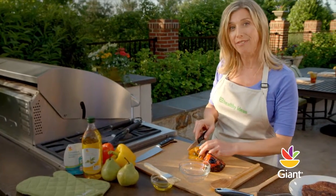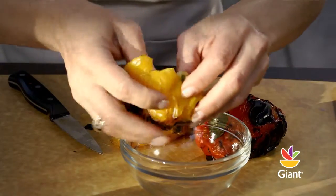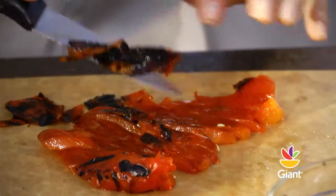Once cool, cut the peppers in half, discard the seeds and stem, and slice into strips. For best results, cut the top sirloin in slices against the grain.